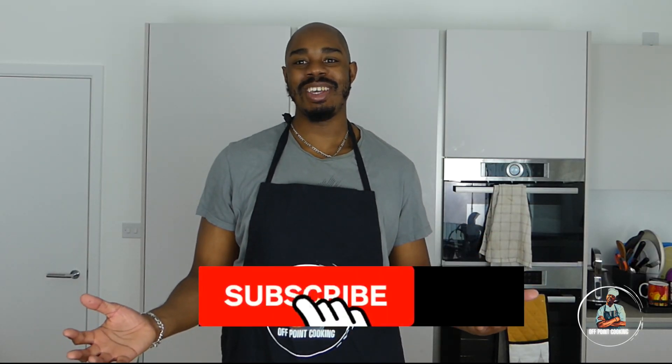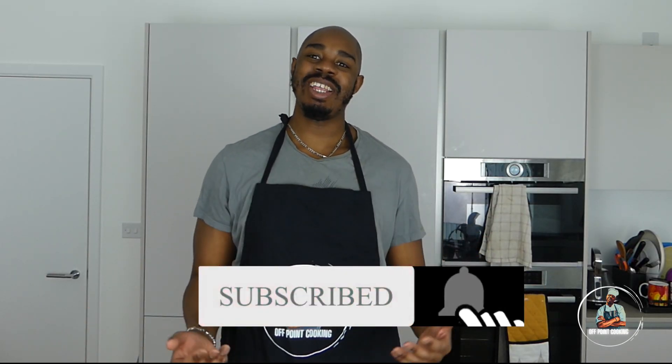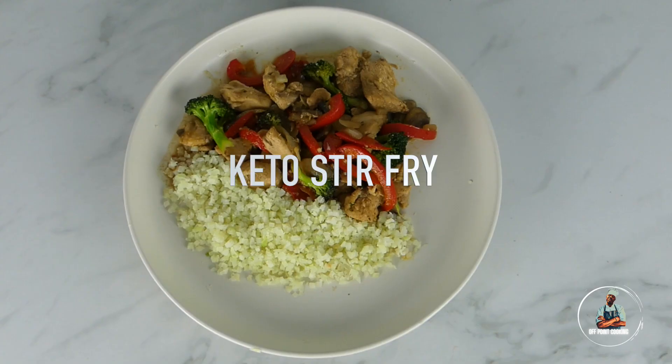Welcome to another episode of Quake Cooking. I'm Marlon White, and anybody that knows me knows that I'm on a ketogenic diet, so I'm always looking for new ways to mix things up. Today we're going to be making keto stir fry using the following ingredients.